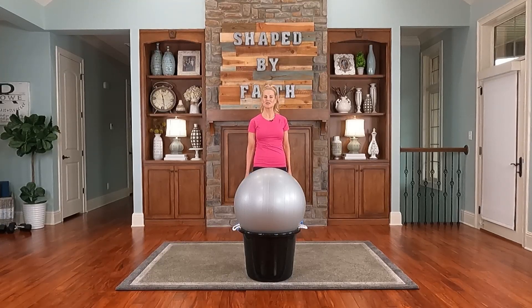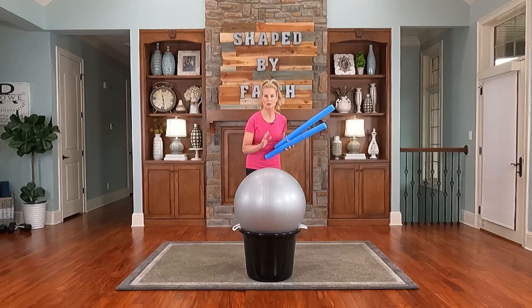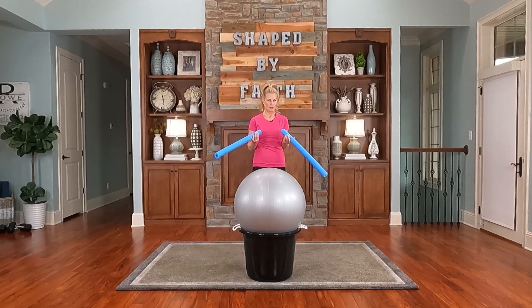I hope you enjoy these fun drumming exercises along with scriptures dealing with difficult people. You will only need something to drum on like a ball, or just improvise and make it fun. You don't have to use pool noodles — you can use drumsticks, wooden spoons, whatever you have. Just have fun!